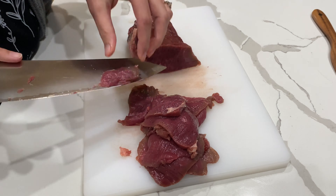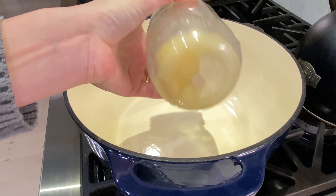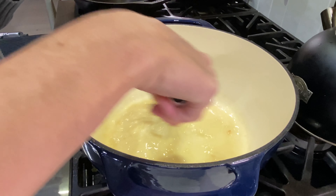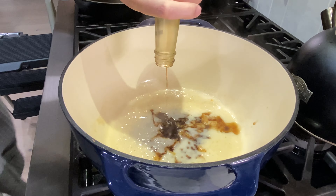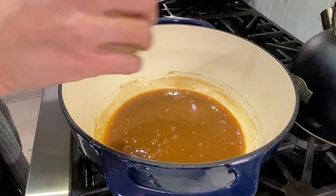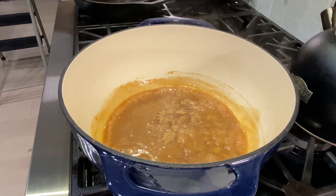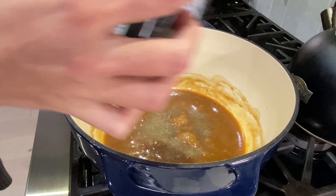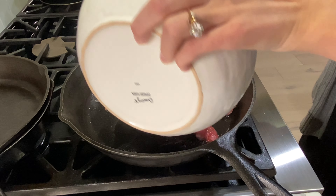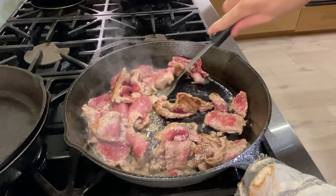I had this London broil in my freezer so I sliced it up into thin slices and just seared that. For the sauce, this is how I store my garlic — I'll peel a bunch in a jar — and this was the last of it. I had some sesame seed oil, some butter, flour, and I used coconut aminos instead of soy sauce as my base. Then I added some ground ginger, salt, a little bit of brown sugar, black pepper, and red pepper flakes.